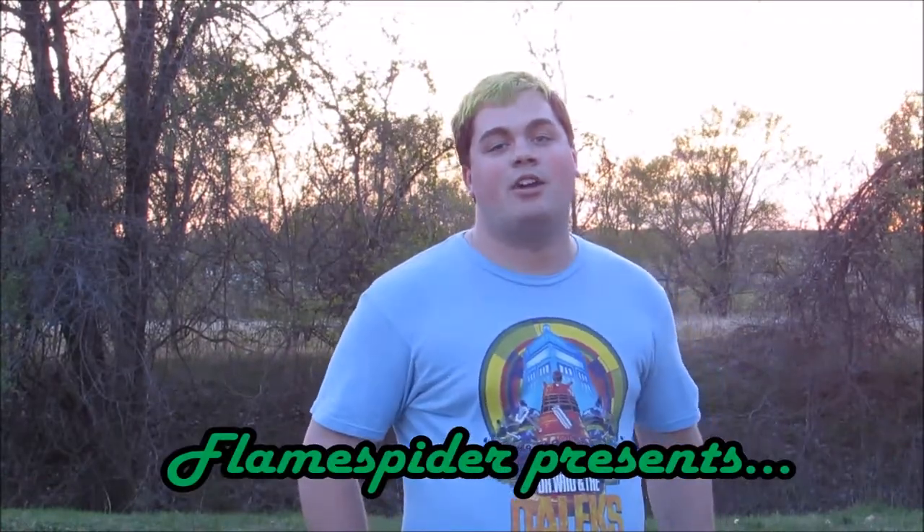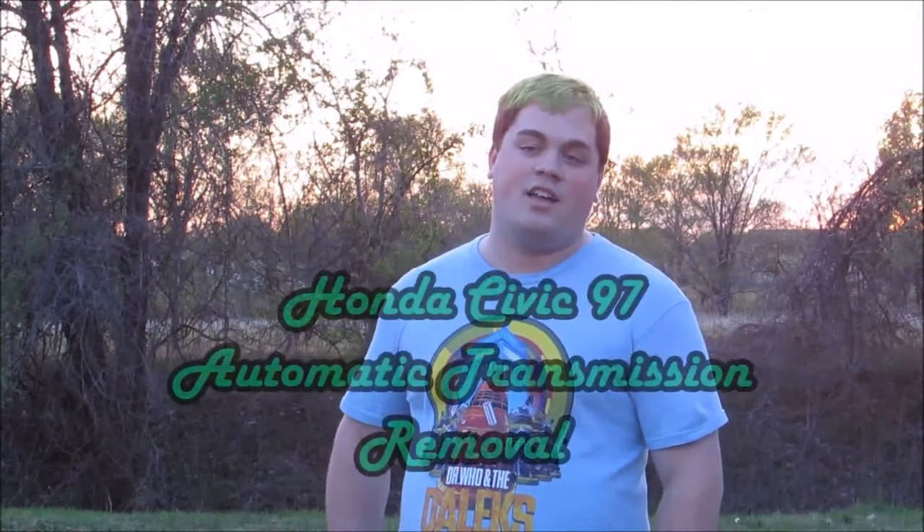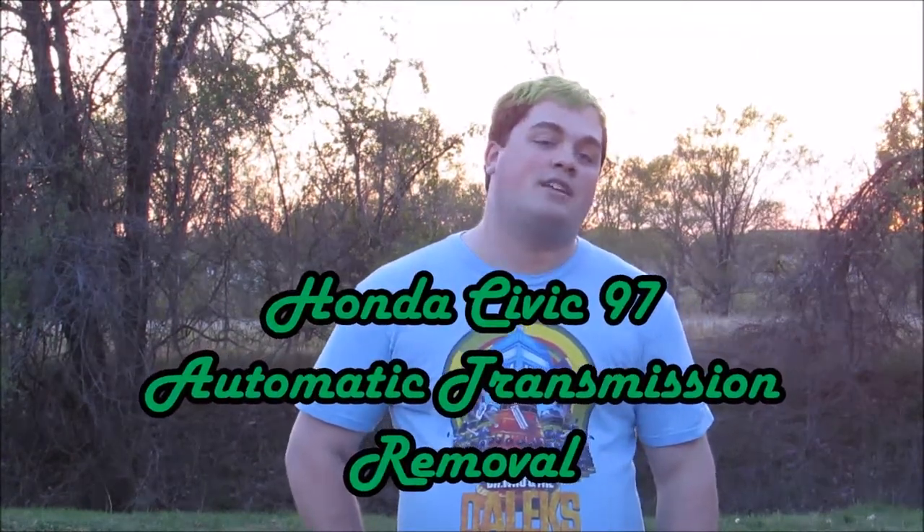Hey, how's it going? Today we're going to talk about how to take out the transmission on a Honda Civic — it's a 1997 automatic transmission. I'm going to try to explain it as best as I can, because when I look up videos on taking things out, I can't find anything that tells you exactly what to do. You can also use these steps for taking out transmissions on other cars even if it's not the same.